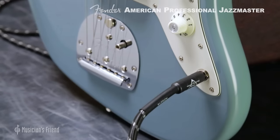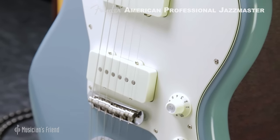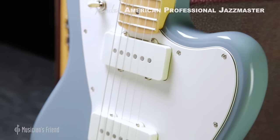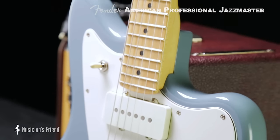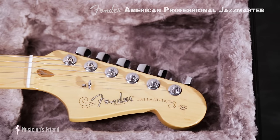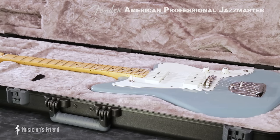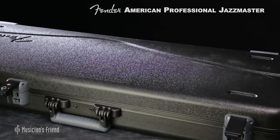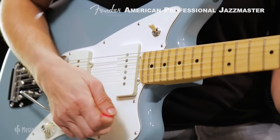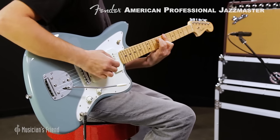Available in a choice of colors and fretboard material, the American Professional Series represents the culmination of years of thoughtful design at Fender, guided by one clear objective: to make life better for musicians. Whichever model you choose, your new American Professional Jazzmaster will arrive in an elite, molded case. So get ready to take your playing to a whole new level. There's never been a better time to go Fender.